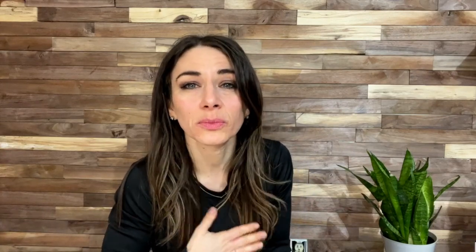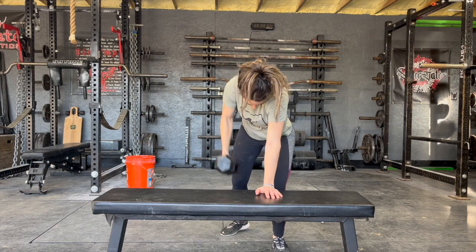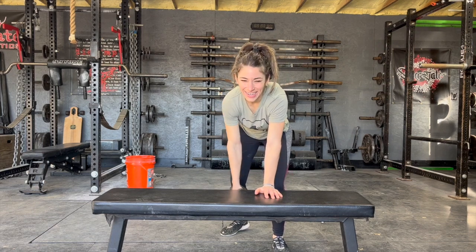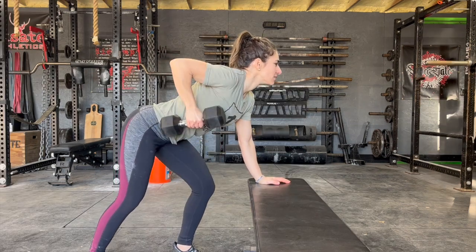For the dumbbell rows, this is another great way to build excitement around the exercise because you can increase weight fairly quickly. You can start with five pounds or ten pounds each side, or try to have some other options for yourself available — this will create a great sense of accomplishment. You want to place your hand on the bench, flatten your back, and keep your arm close to your side. Bring the weight up to your chest area and point your elbow towards the ceiling. Do one on each side.